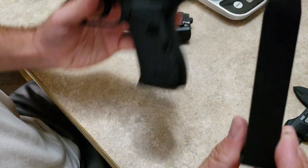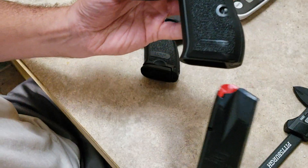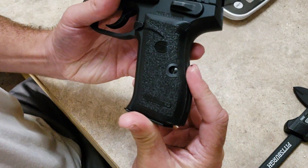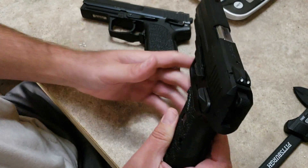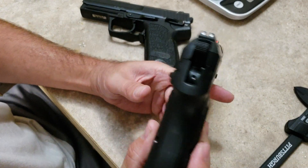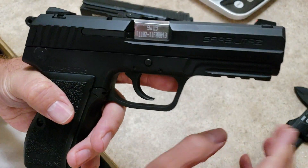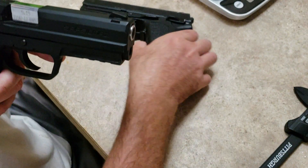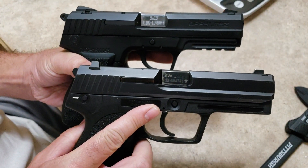This comes with a magazine marked as 15 rounds, and as you saw in my shooting video, the magazine holds 18. This is a 9mm, whereas the USP is in .40 caliber. Three dot sights, external extractor, and the slide is going to be nearly identical to the USP.